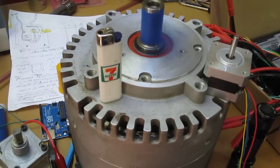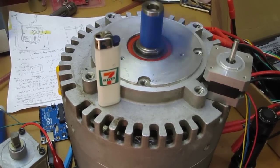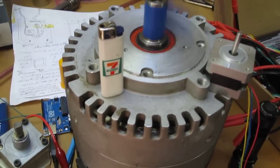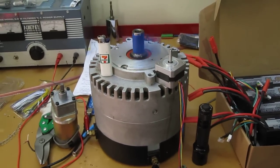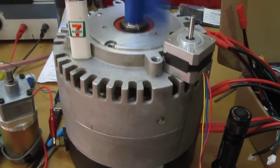Cranking up the volts to 12 and a half. Oh my god! So it's only pulling a little over 6 amps.